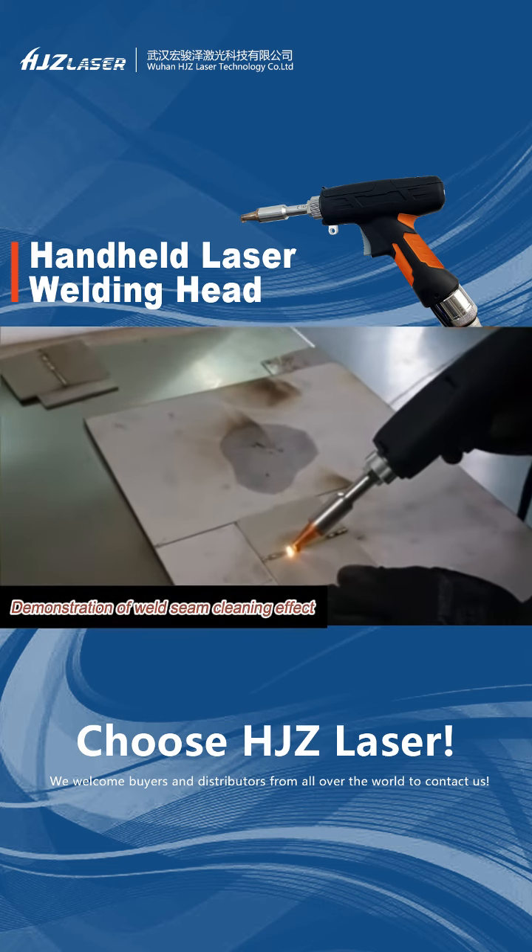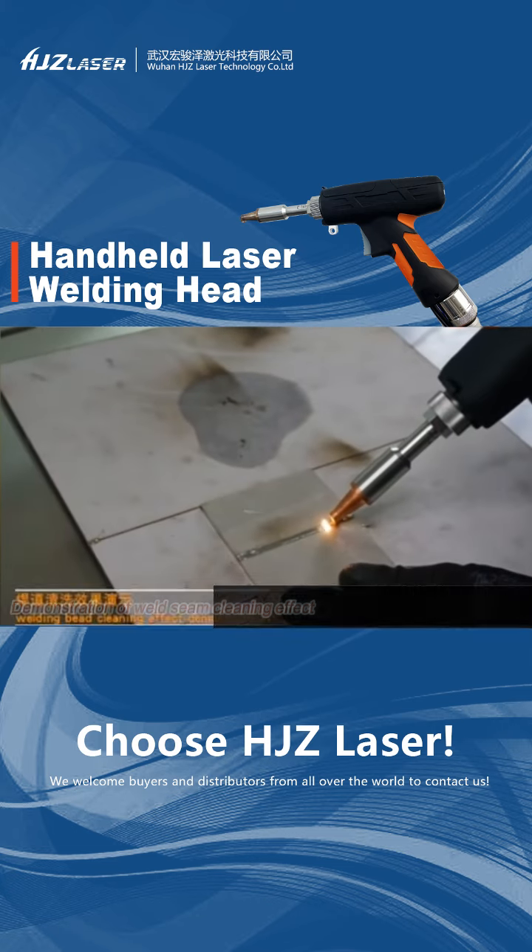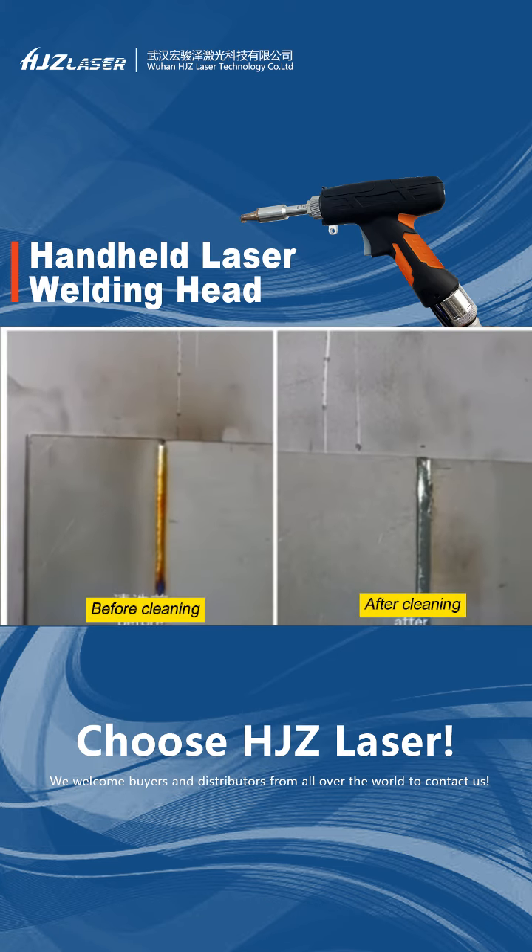Demonstration of welding seam cleaning effect. You can see the process settings in the system. Thank you.